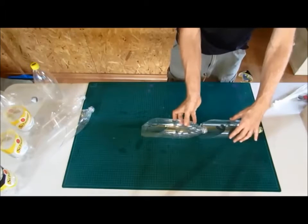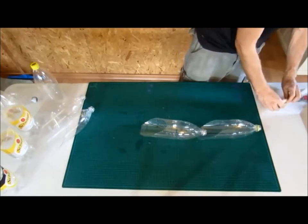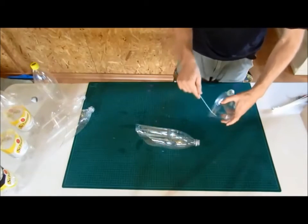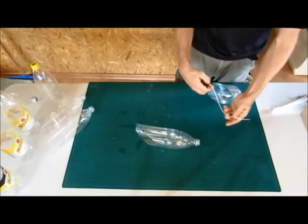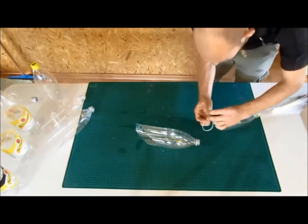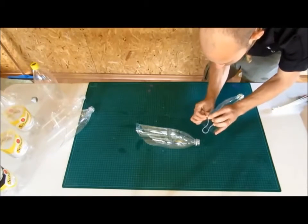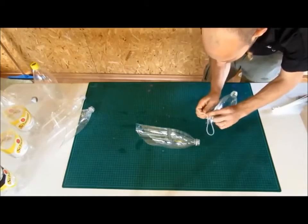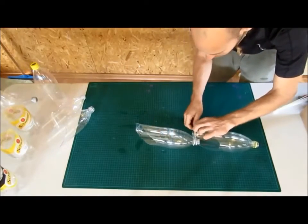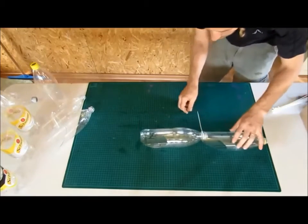In order to connect two groin bottles, place a zip tie through the two holes that we made and around the neck of the next bottle, which will be above it. Secure the zip tie and make sure it's the right direction. We repeat this until we have two columns of four groin bottles each.